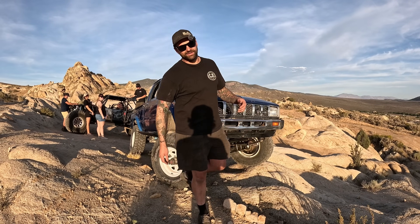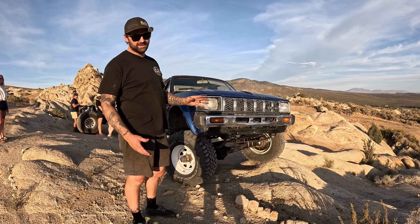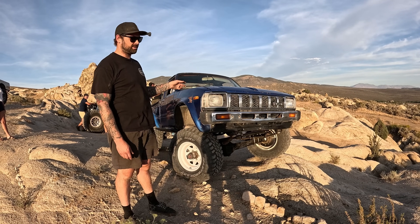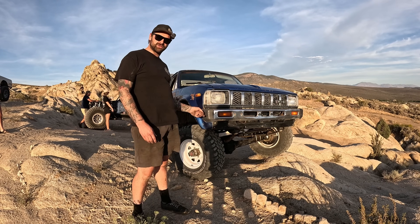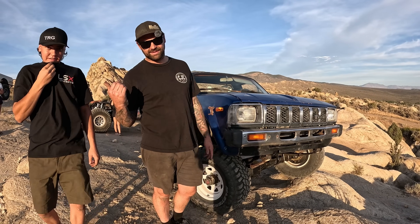Another really cool part is Austin ran out of time to build his first gen rock crawler. He's doing like a K20 swap, automatic — whatever, I don't know what he's doing. But he had this thing that he had just put a 22RE into and did a third gen pickup dash on. He figured he could have a better chance of getting to Tacos on the Rubicon if he decked this out instead of trying to finish his truck.